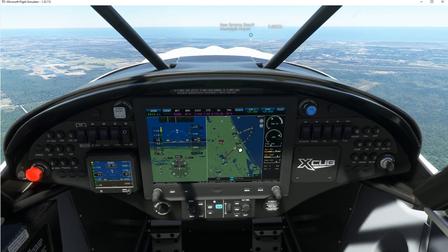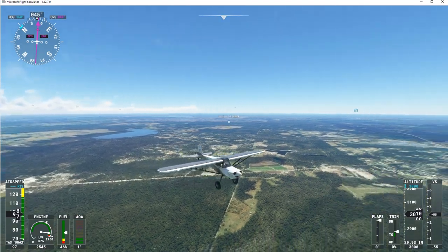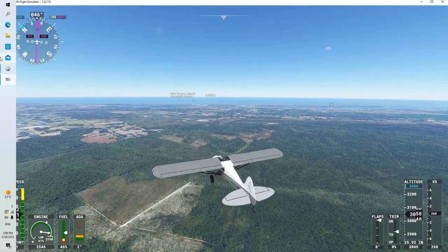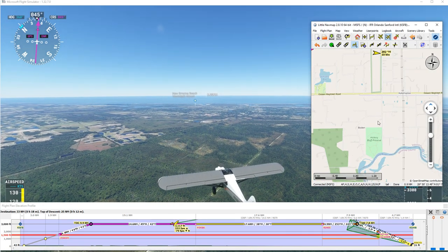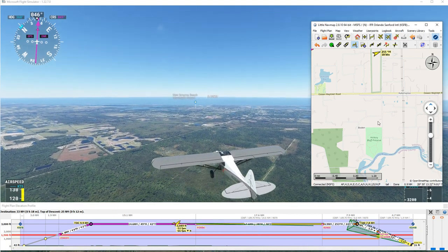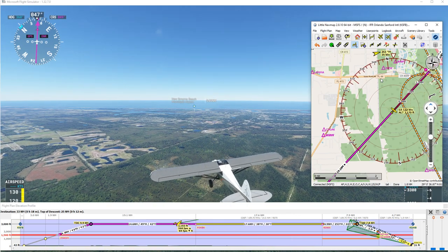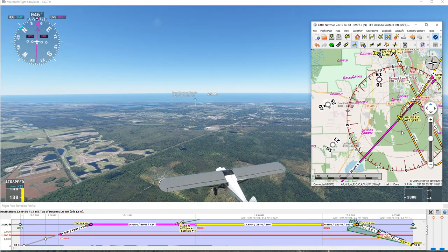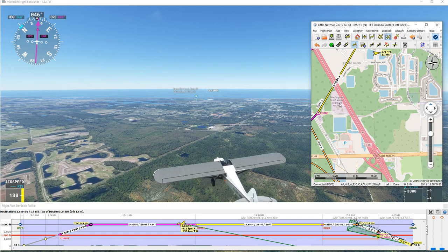We're still flying right on course. Let's take a look outside — there's Florida down below. The thing I like about Little Nav Map is it gives you the streets and everything. A lot of times when you're flying in Microsoft Flight Sim you really don't know what the lakes are down below, the little towns, and the roads you're flying over. But here's State Road 44 and Florida 415 — that's great to know and it's fun to be able to pick up this data.